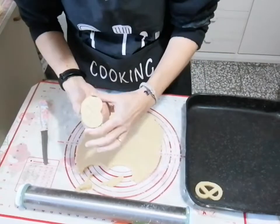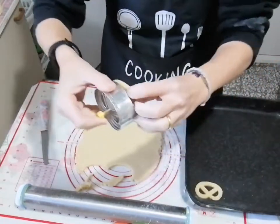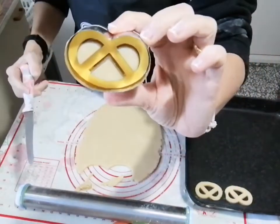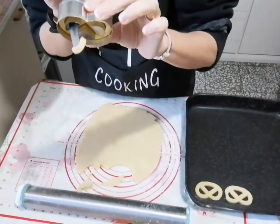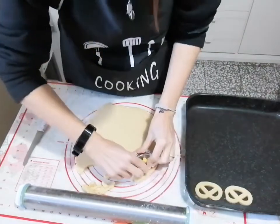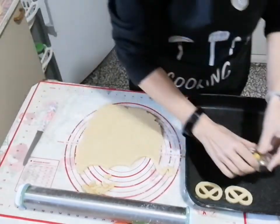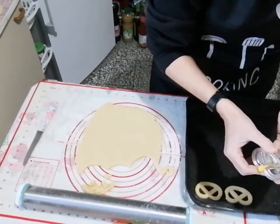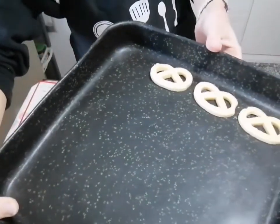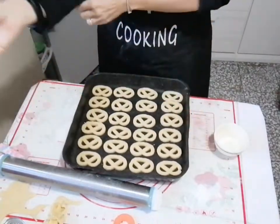With the cookie cutter, press down to shape the cookies. Remove the excess dough from outside, then carefully position each cookie on the tray. Use a knife or toothpick to clean out any cuts made by the mould — it comes away perfectly. Continue pressing, removing the excess all around, and gently lift the cookies with your hands, placing them next to each other until the tray is full.